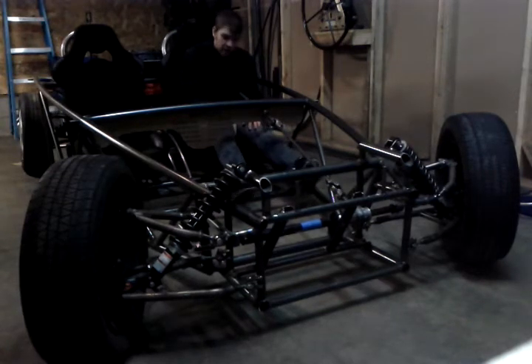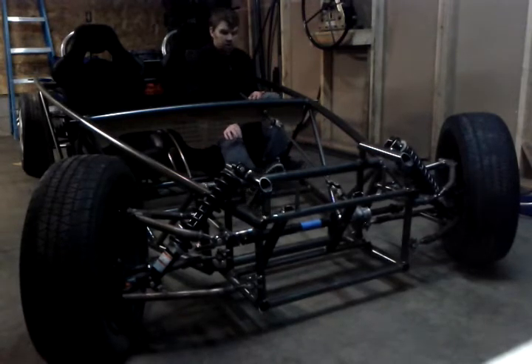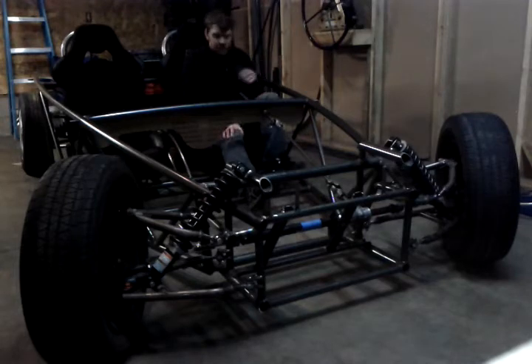It turns out it's about three locks turn to turn. The rack travel is four and a half inches, so three locks turn to turn gets you in there just fine — that's quick enough for me. Four and a half degrees angle to angle off center is fine.